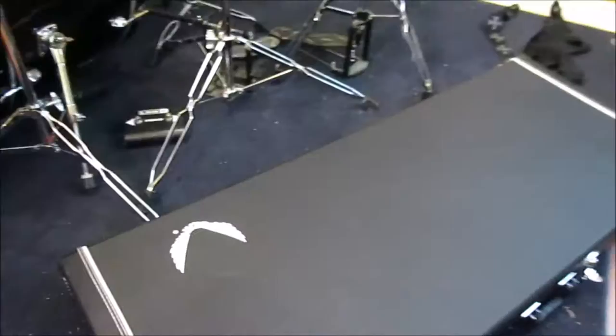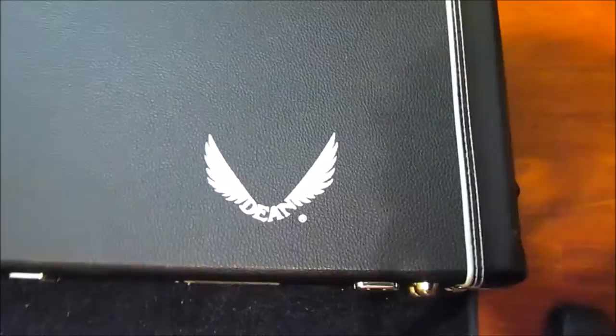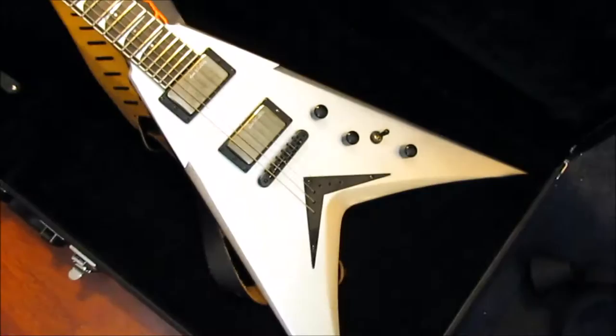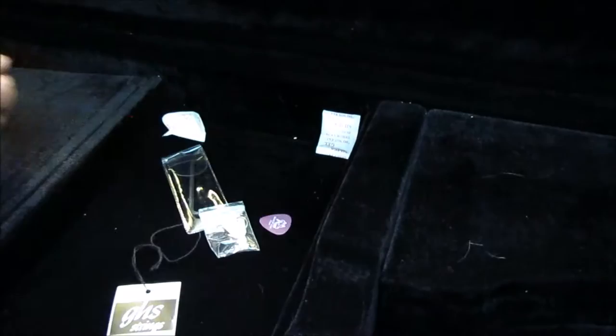It's a Dean full-size case, form-fitted to the guitar. It was actually super clean when we got it — a bit dirty now, but the guitar sits in there perfectly. There's a nice big tool area for your strings or what have you, the original hang tag, a GHS string hang tag, and the original allen key for your truss rod and strap lock. So it's an excellent used guitar to get because it has all the original stuff.